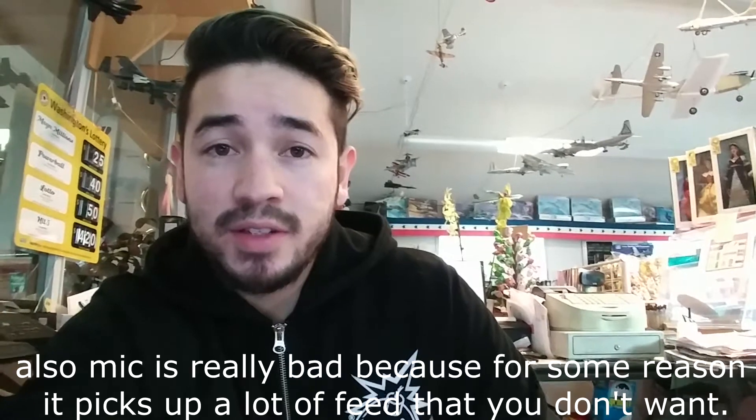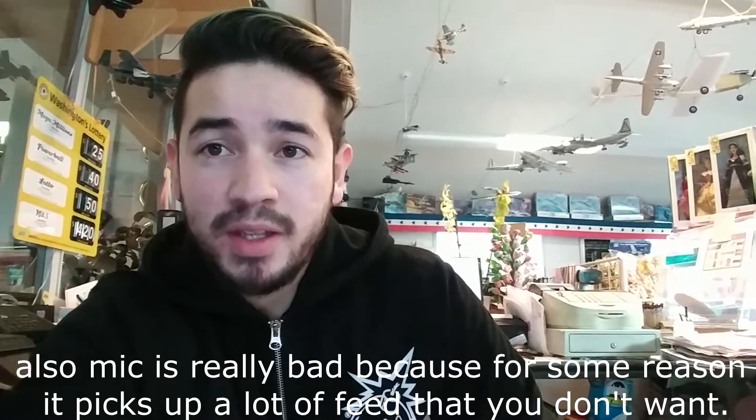I really do not think these headphones are worth what they're listed at price-wise. This kind of turned into more of a review for these headphones. I want to say pretty much any earbud that costs over $100 doesn't deserve to be over $100 — you'd see a slight difference, but at the end of the day, they're earbuds.